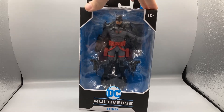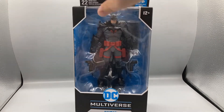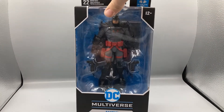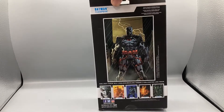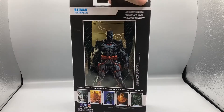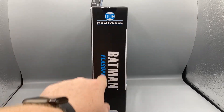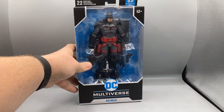I decided to do this one first because I really liked the design and how it works. Looking at the box, the window shows Batman Flashpoint and his weapons. The front says DC Multiverse Batman, and the back has a little picture of the Multiverse Batman. They do come with cards, and the picture on the back shows what the card will look like. The side reads Batman Flashpoint version.